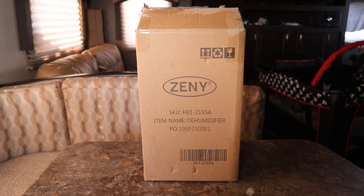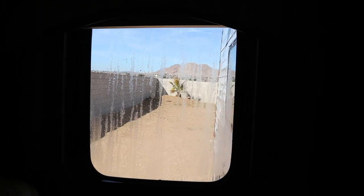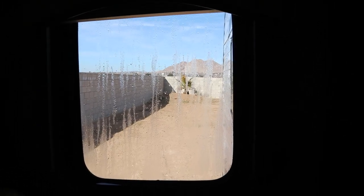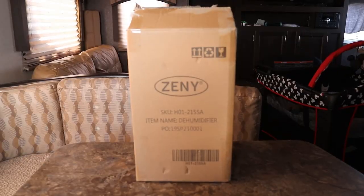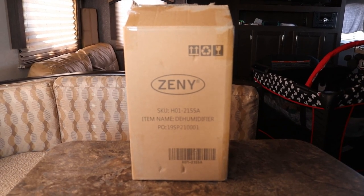I'll go ahead and show you guys what I'm talking about. It is the middle of the day so it's not that bad right now, but you can see we still have moisture on the side window. It happens on all the windows, but this one is particularly bad because the sun's not shining on it. If we don't wipe the window, the water runs down and gathers in the window seam. There's just way too much moisture, and we're concerned about mold.